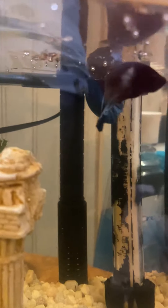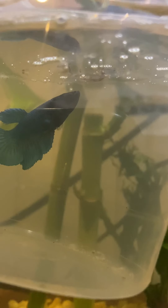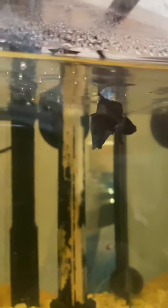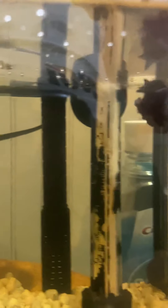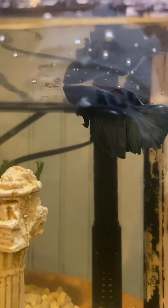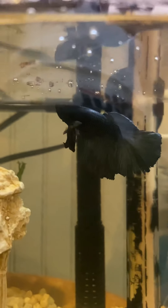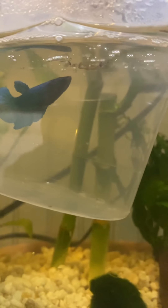Bloodworms — here you go. Let's see if she eats. She takes a little time. Shafan — my wife named him. He's kind of not shy about it either. Maybe I need to let her out of her cup for her to eat.